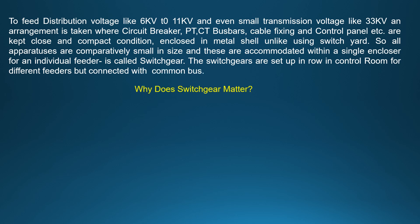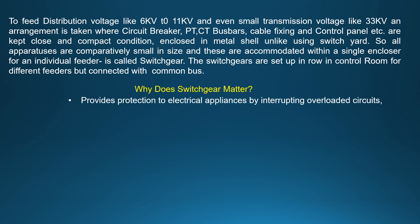Why does switchgear matter? It provides protection to electrical appliances by interrupting overload circuits, isolates the live portion of the system to protect operators, and controls the source used to feed a load within the system.